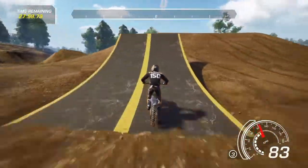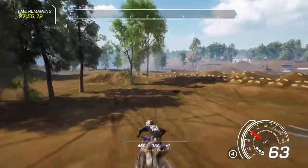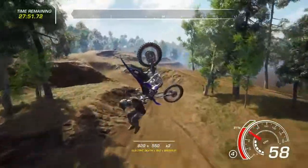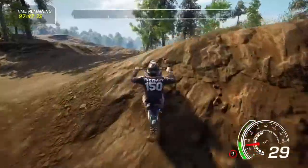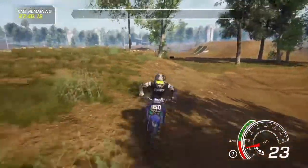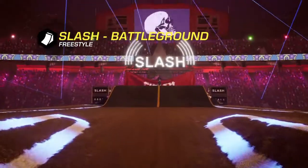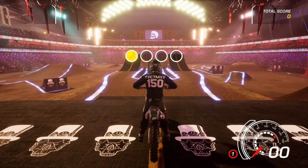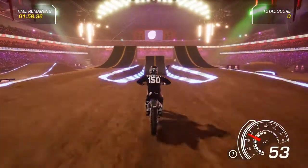I forgot the name of the guy that commented it, but I am using the YZ 250 — I'm pretty sure that's what it was. Alright, let's get into the freestyle and see how these tricks do and how much score they give us.